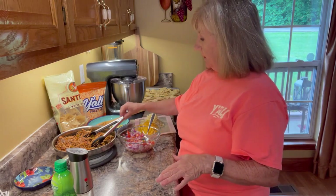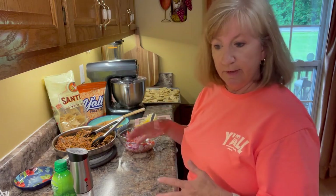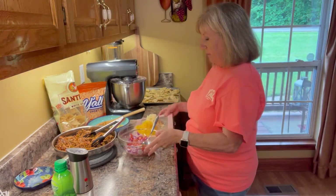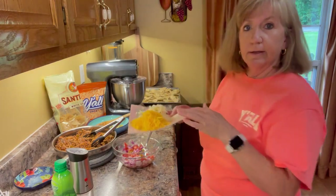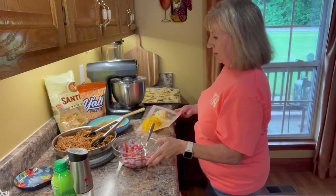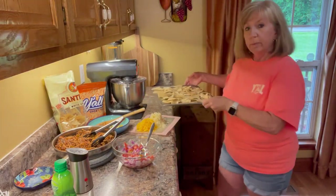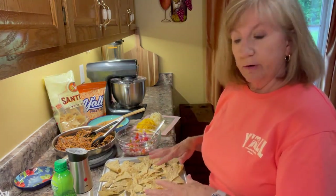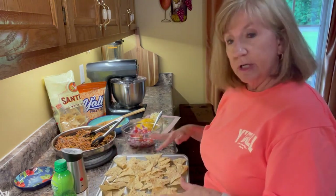I've also already chopped up two avocados and put a little bit of lime juice on them to help them stay green until the nachos come out of the oven. You don't want to put your avocado on until it comes out of the oven. I've shredded up some cheese — I've got some pepper jack and some cheddar cheese, two kinds of cheese for my nachos. I've got my chips, so this is a one-pan, sheet pan meal. I put one layer of chips out on my sheet pan.